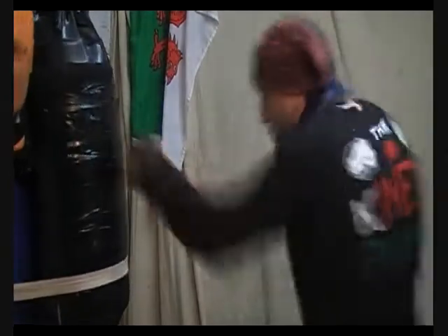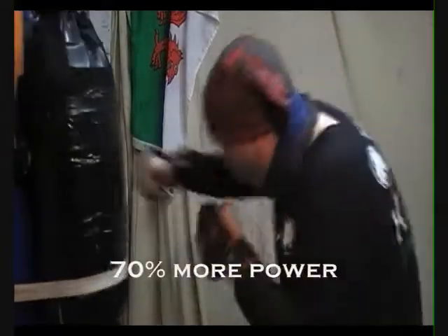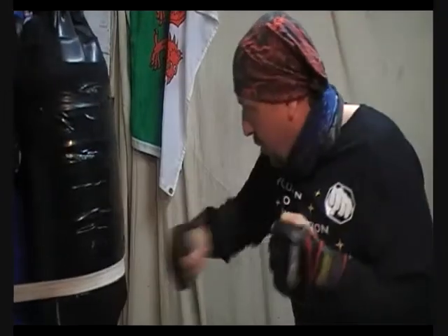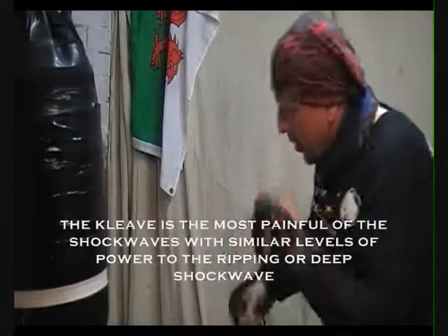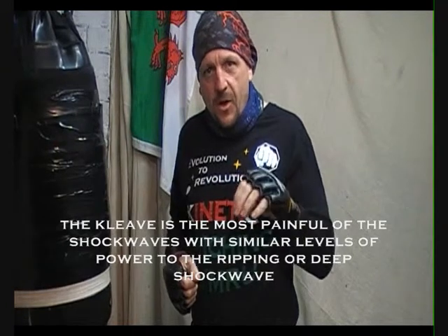So the boxing cleave — light snap, kinetic, deep snap, rip, and cleave. The cleave isn't measured, I'm not sure where that stands, but the ripping shockwave is at least 110% more power than the boxing snap.